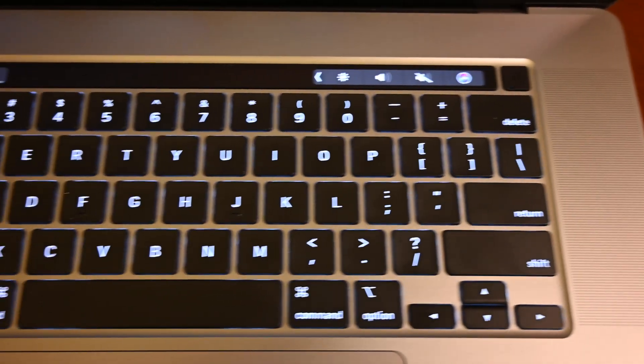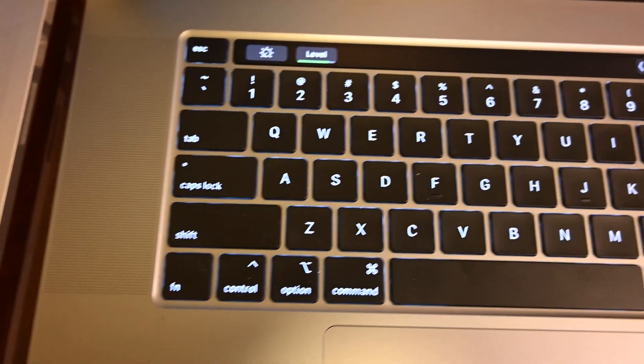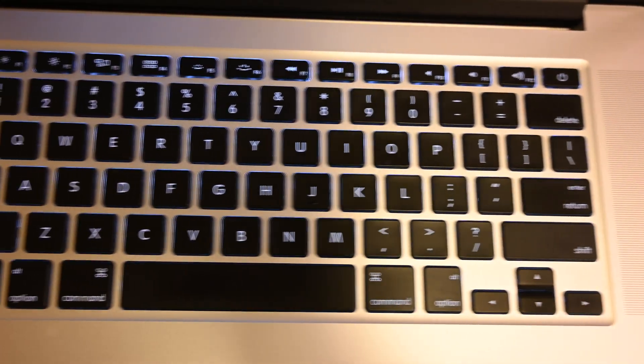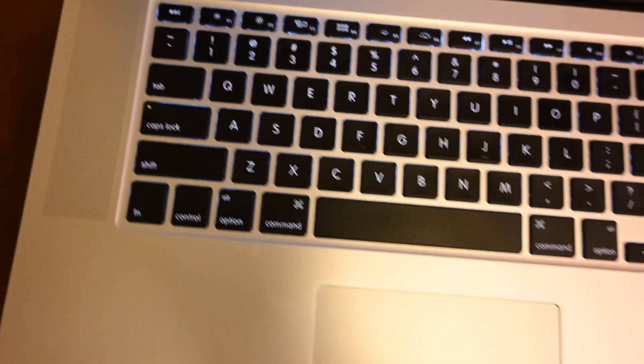The Touch ID is now separated from the still-existing Touch Bar, and the Escape key is also separated, and the large touchpad remains. The original MacBook Pro still has the functional keys, of course, with the smaller touchpad.